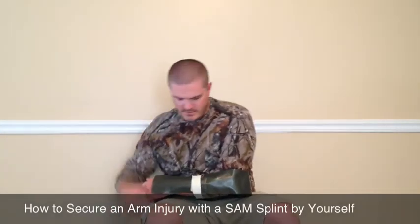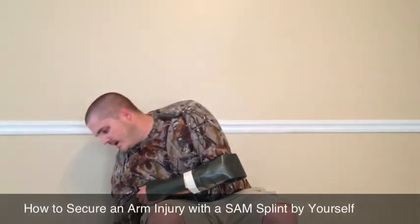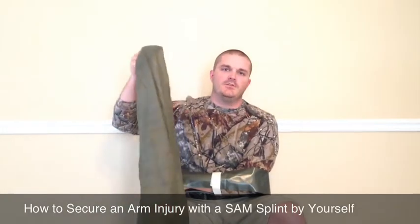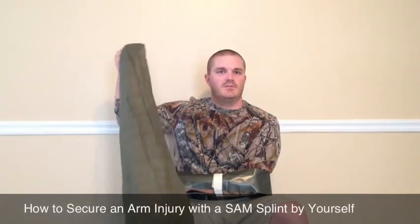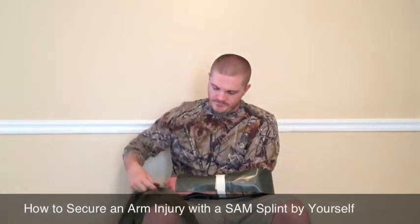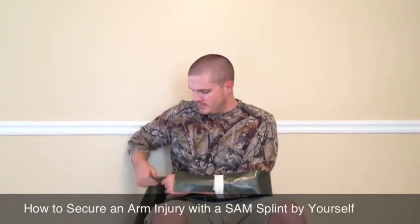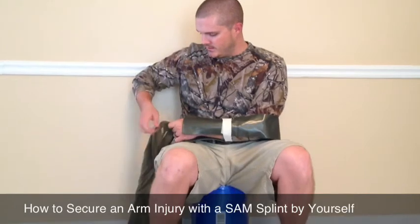Now that arm is going to be secured, and for even added protection from further injuring yourself, you can use a cravat — also called a triangular bandage. Tie the two ends together and make a sling for yourself.